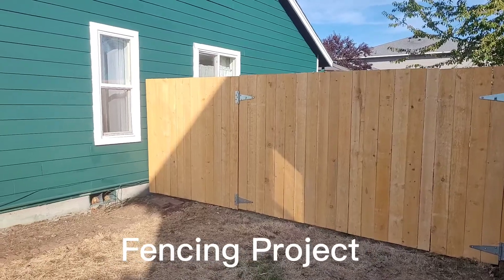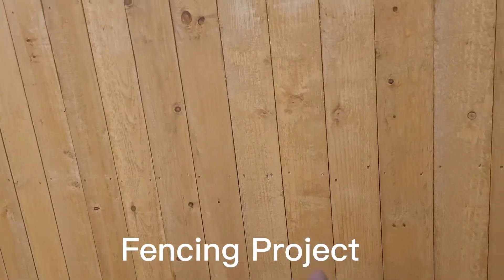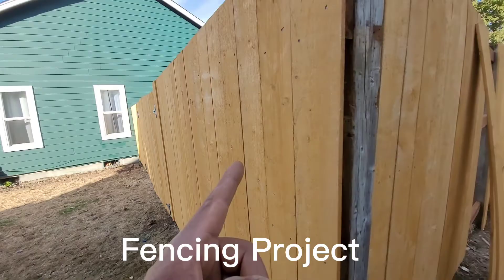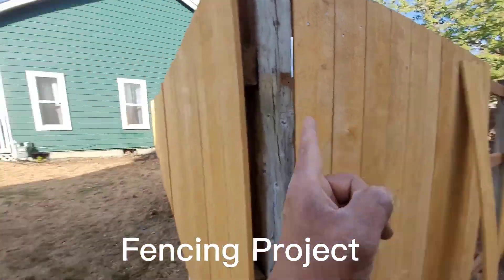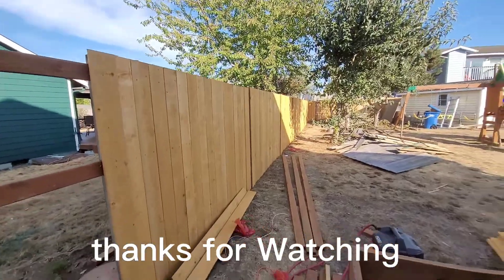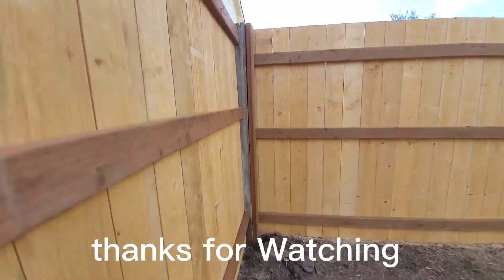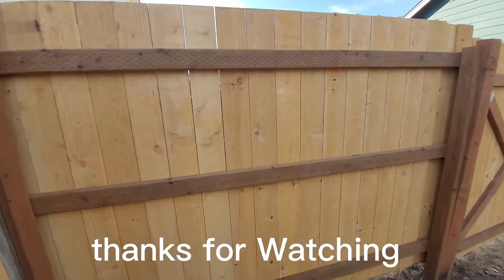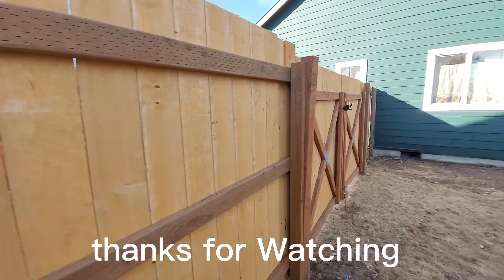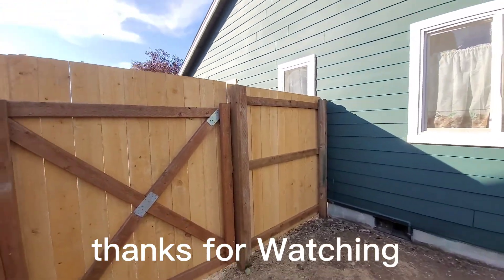Guys, I'll give you an update. It's done — the gate. But I need to add some more bolts. It's done. Shortcut window — check it out. It's done. Solid. Solid. Pretty much done.